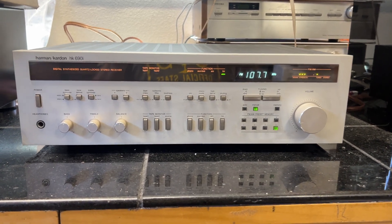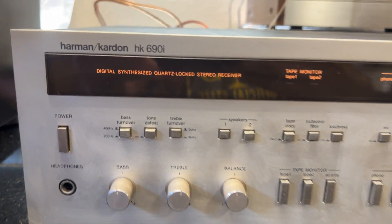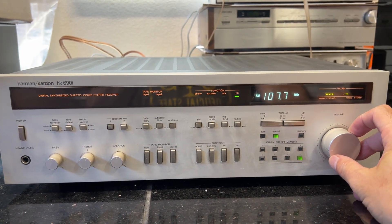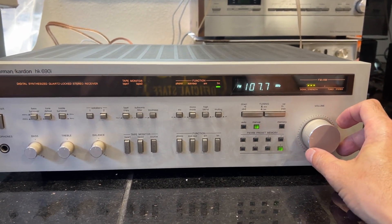This is a demo of the Harman Kardon HK690i. It's a quartz lock stereo receiver from the early 80s.